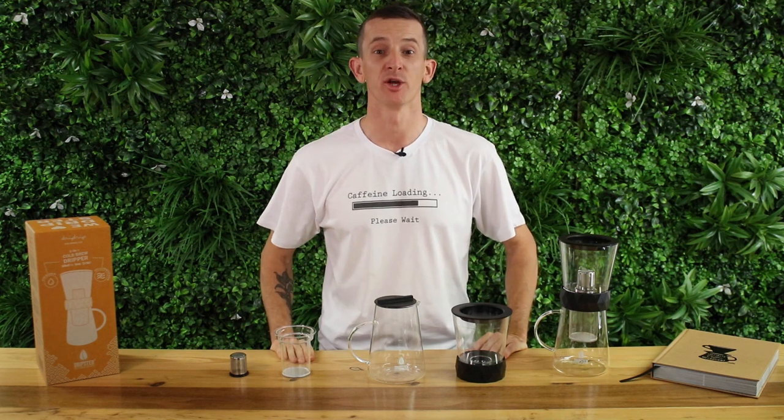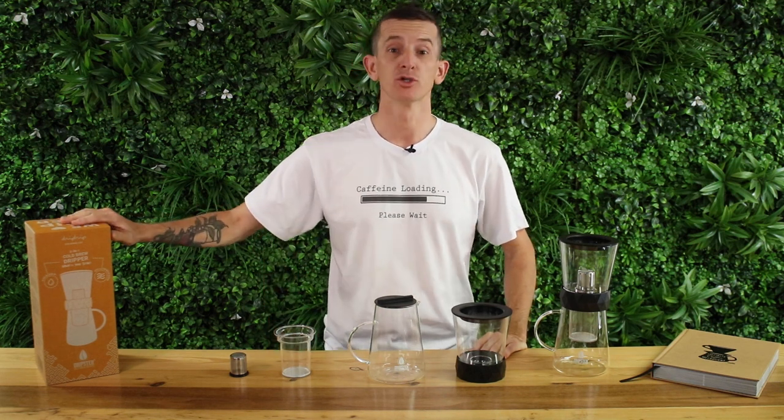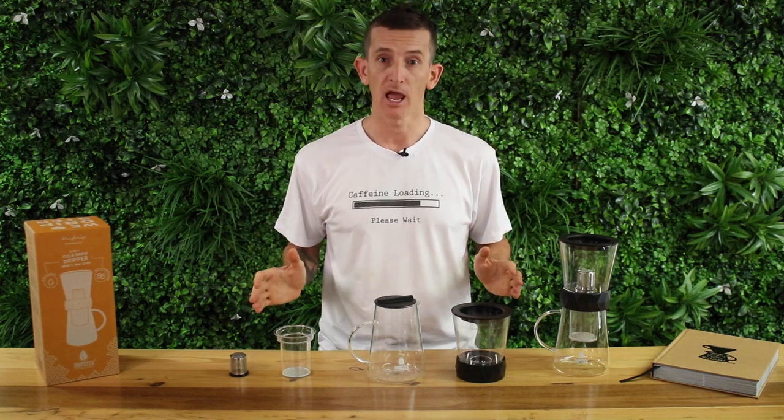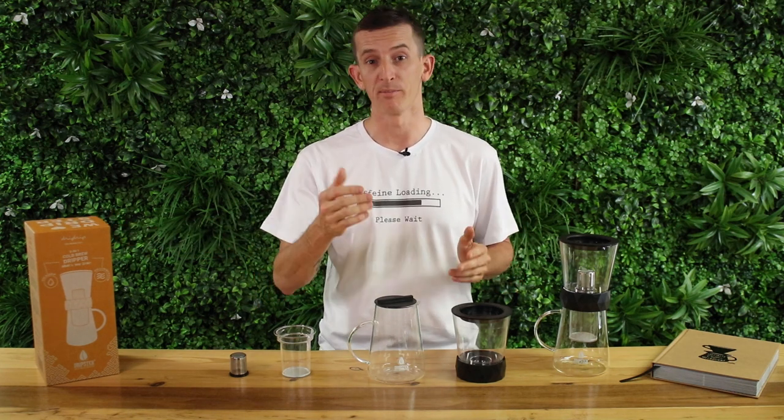Hi everyone, what's up, it's Josh here from Alternative Brewing and we've got the Dripster two-in-one immersion and cold drip coffee brewer out of the box today, and we're going to go through what it is and how to brew with it.